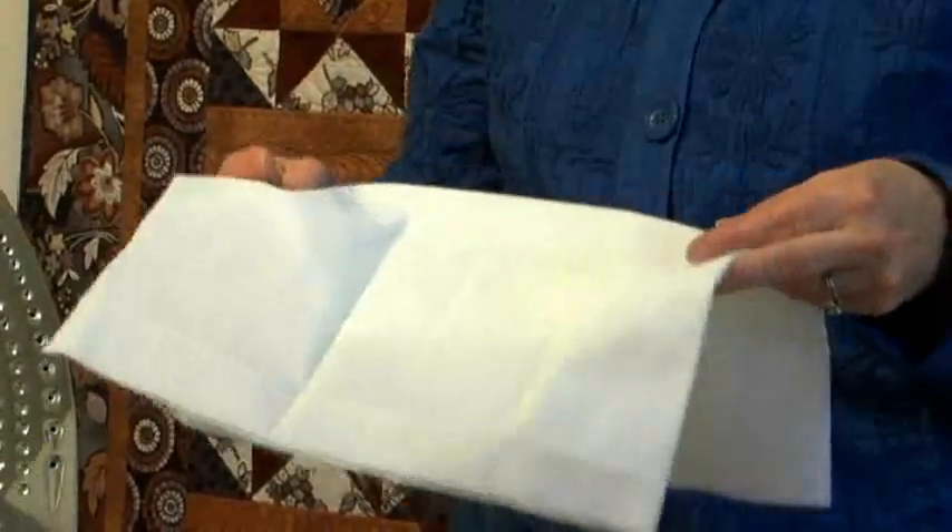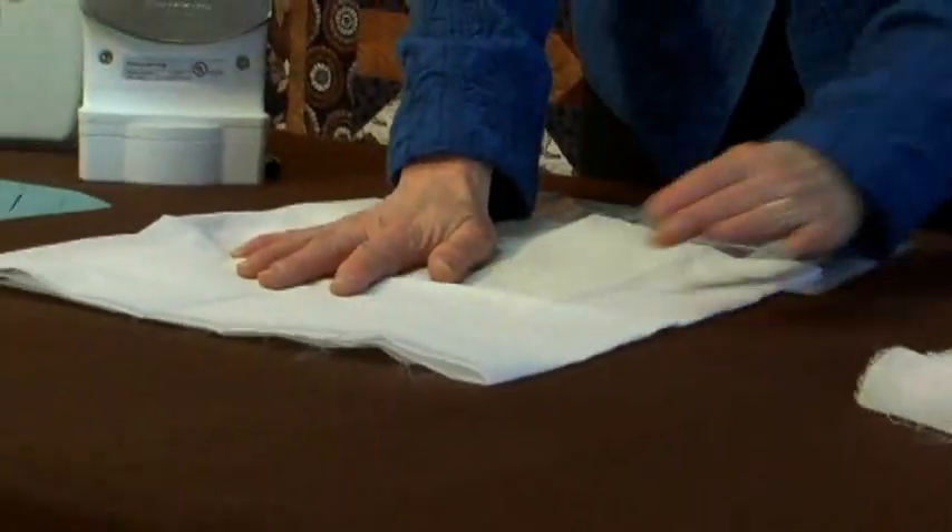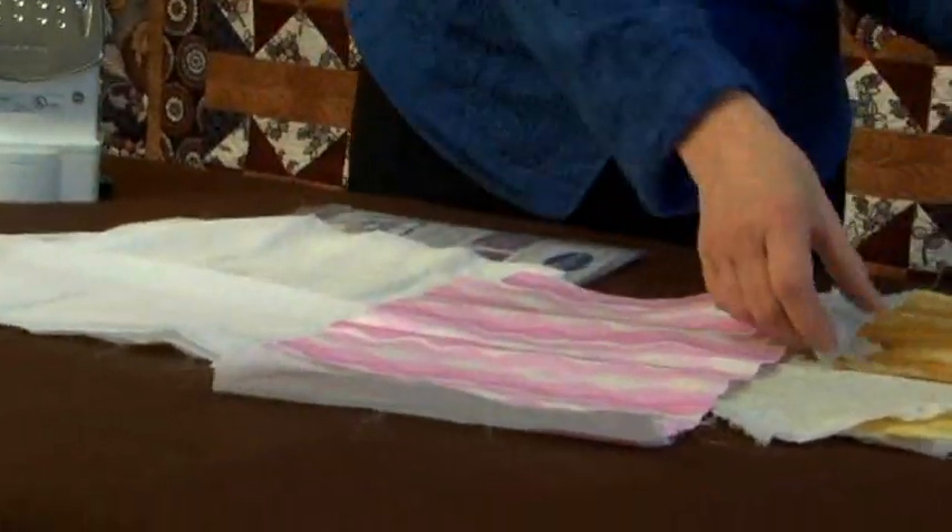If it's got wrinkles or creases in it, smooth it out with your hands on the back of your fabric, pin it to the fabric, and then you're ready to go.